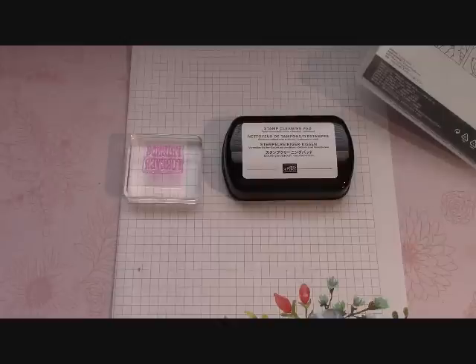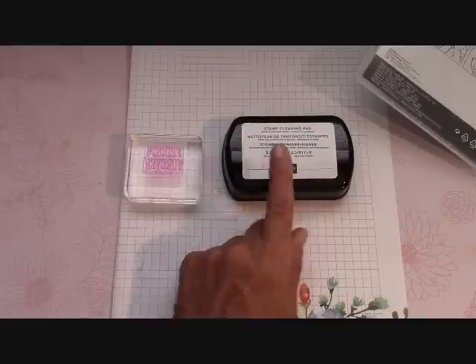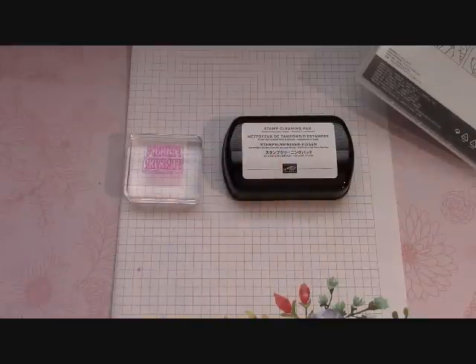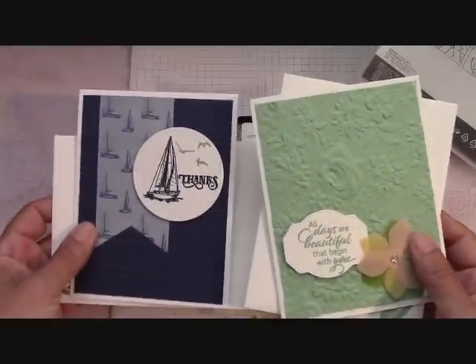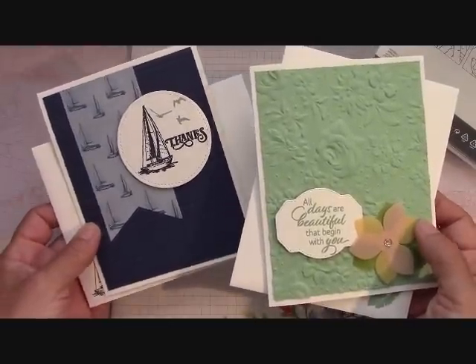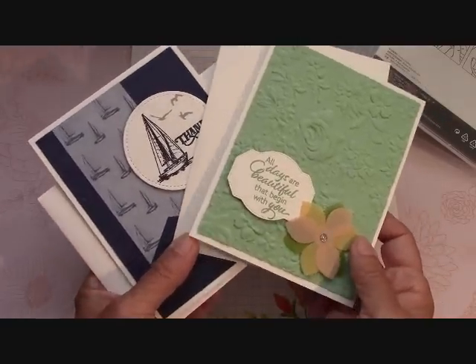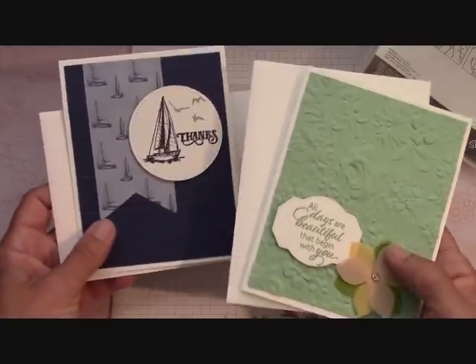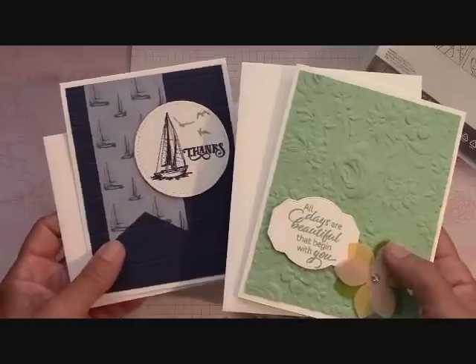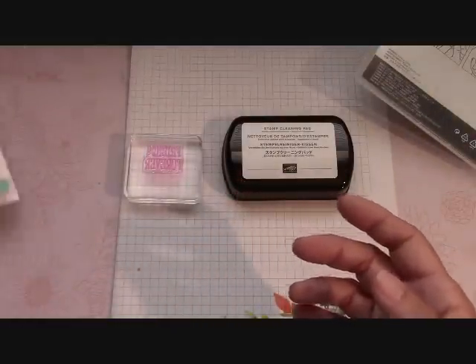In this video we are going to review the new stamp cleaning pad in just a moment. First, if you order from me you will receive two free card kits. These are the card kits for the month of June. I have two specials going on: the free card kits and then my happy crafting card kit class that we'll look at in just a moment. If you are a new customer of mine you will receive a brand new annual catalog.